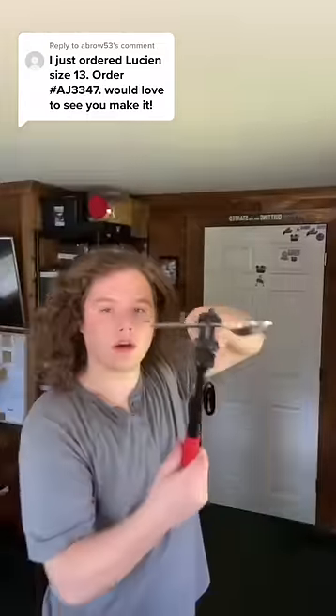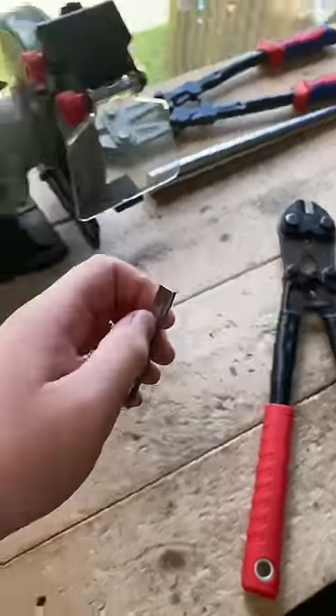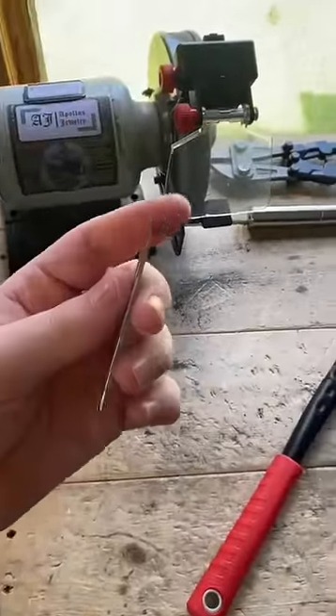Now that I have that marked out, let's go ahead and cut it. The metal on this one's a little bit thicker so we're going to have to break it apart. By using the bolt cutters it leaves a sharp edge, so now we're just going to have to go on the grinder and grind that smooth.